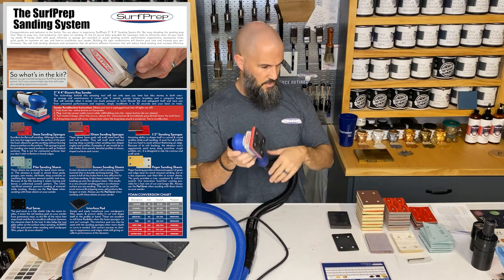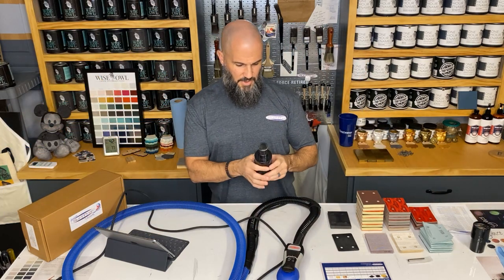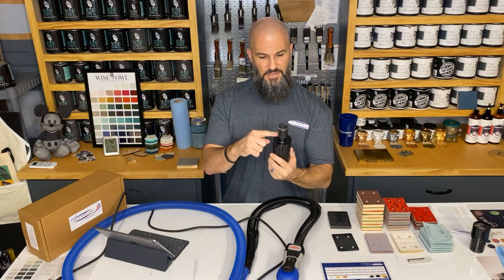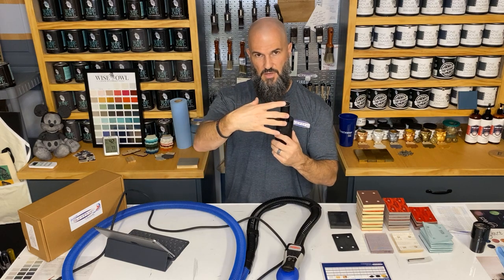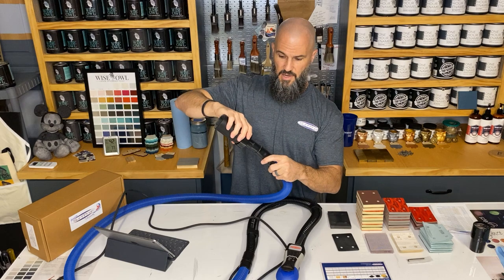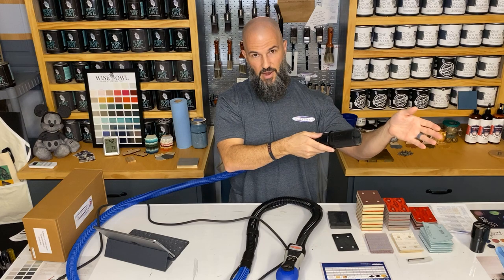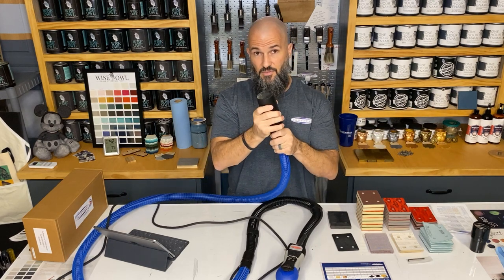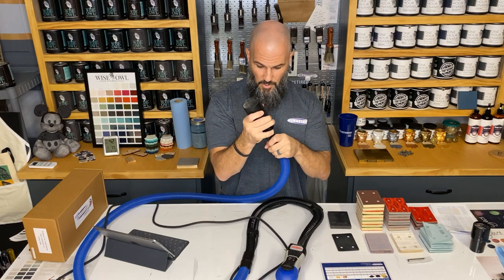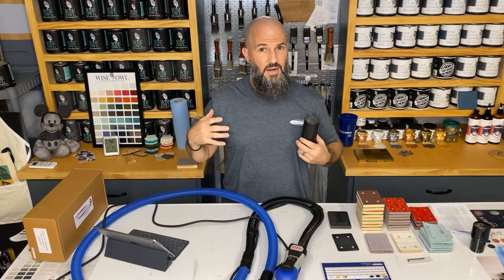I also got this two-and-a-half-inch vacuum attachment. I stick it on the end of my hose and it goes right into my shop vac. On their website, they actually have a tool to help you figure out the right attachment. I'm going to cut to that so you can see what it looks like and how it works.